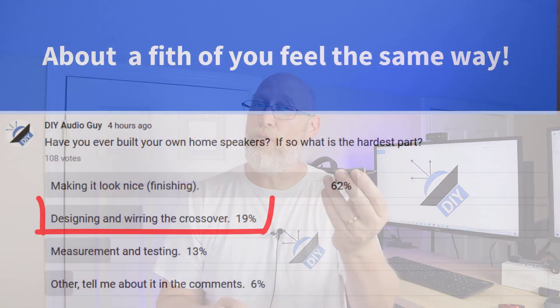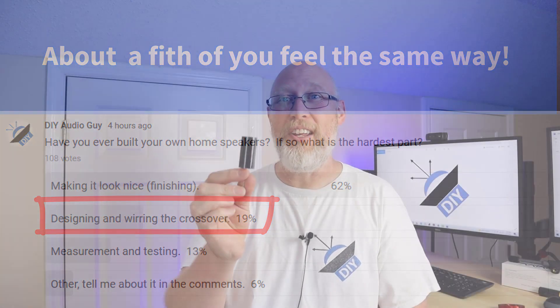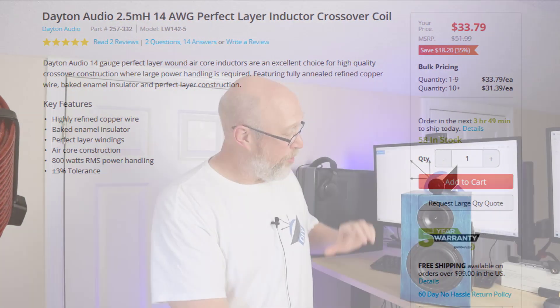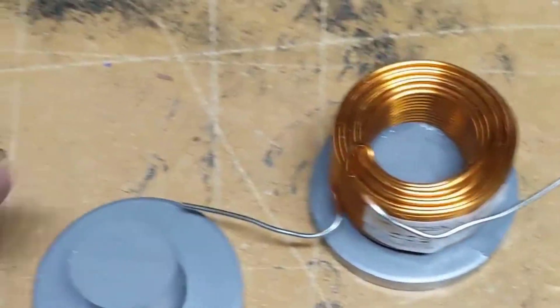And if you make a mistake you might ruin the entire project and have to start over again, which means logging on to Parts Express and ordering some more components and then waiting two or three days for them to get in. Oh, and these crossover parts can get really expensive. One of the inductors for the Dynas was 30 bucks and I dropped it when I was trying to lay out the crossover board and broke the iron core.